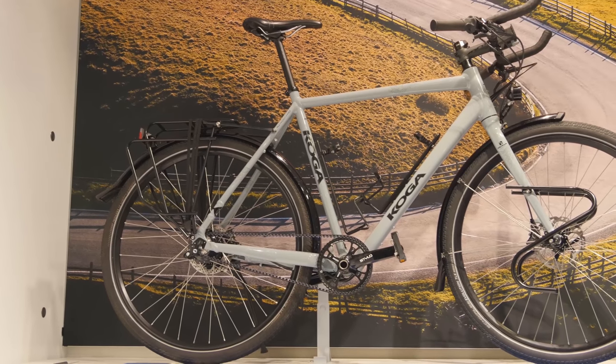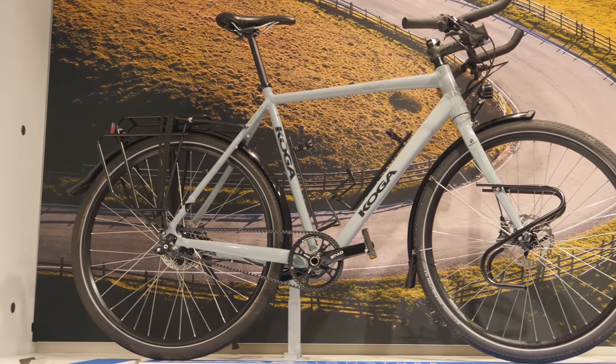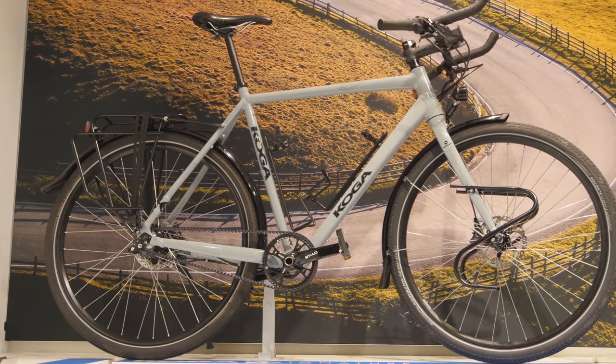Are you guys ready to see something super cool? It's my baby for the next two years. These wheels are going to take me all the way from the bottom of Argentina all the way to Alaska.